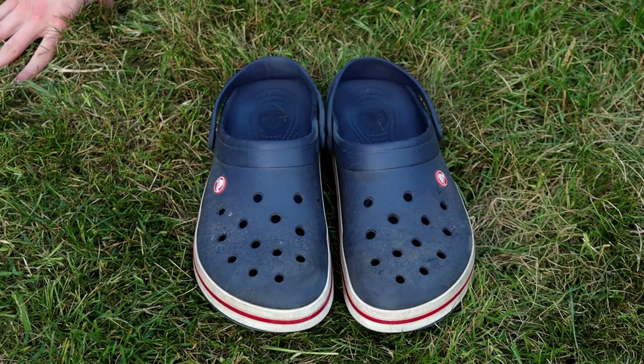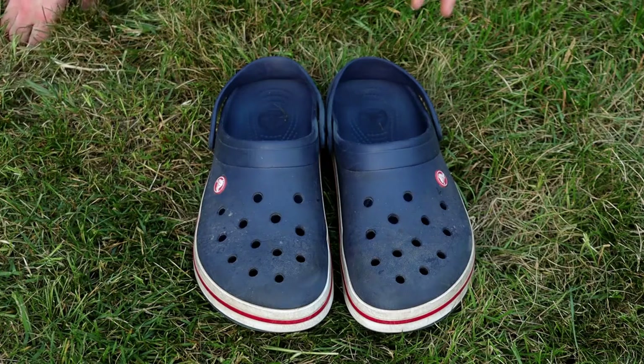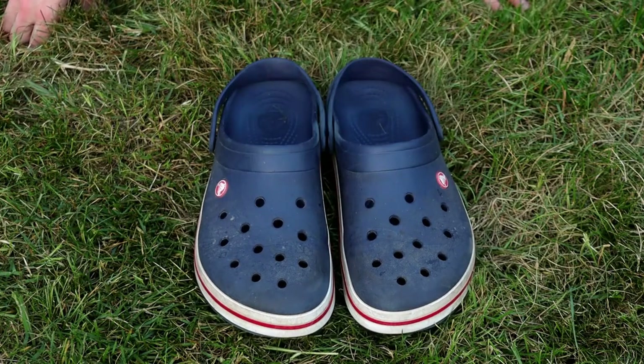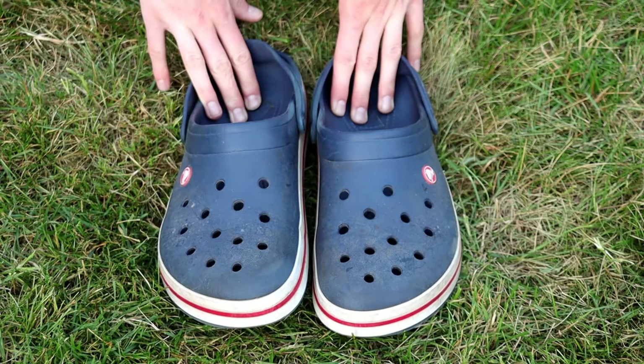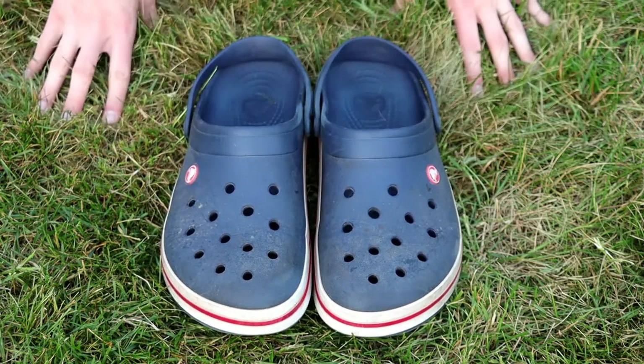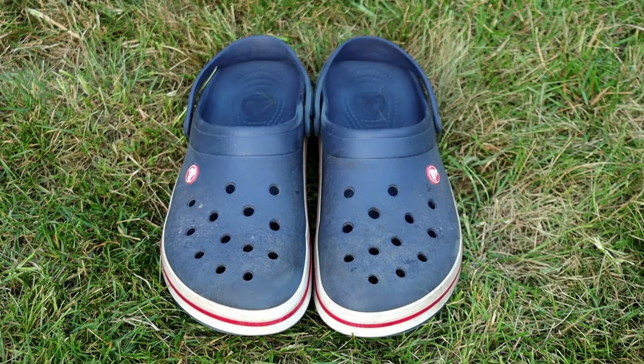They're also available in sizes for men, women, and kids, so if you want some for the whole family to match, you can do that. The Crocbands I have here range in price from $40 to $50 depending on the time and place you buy them, as well as the size and color — all of those factors affect the price.